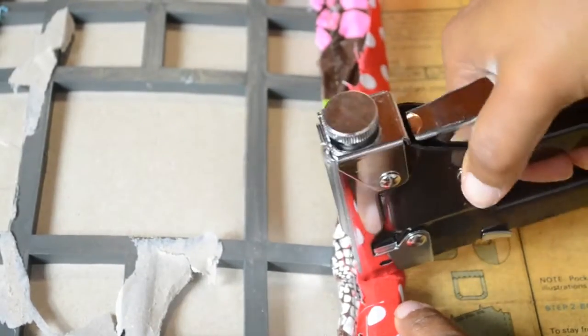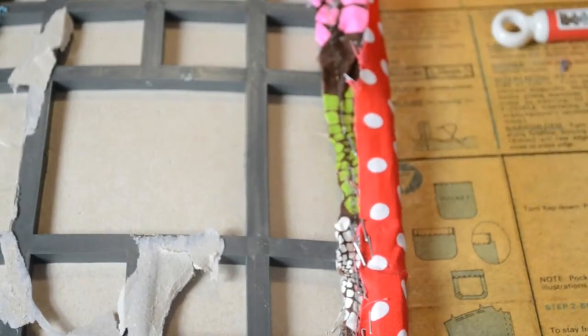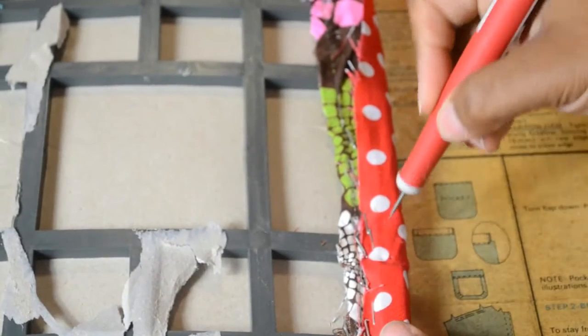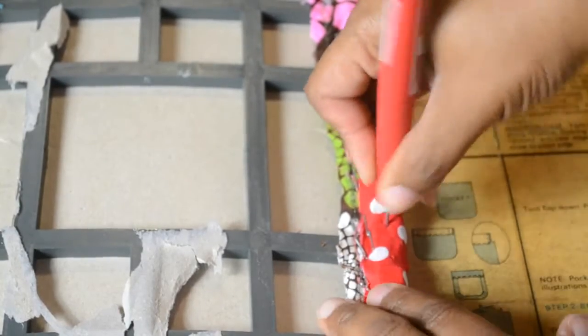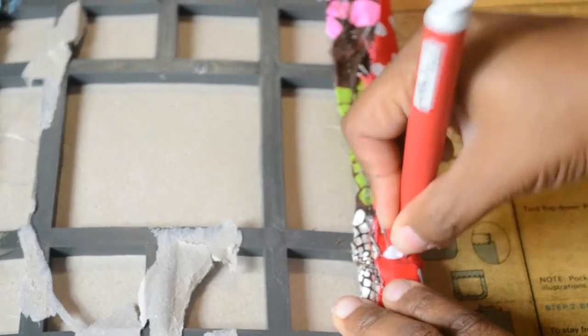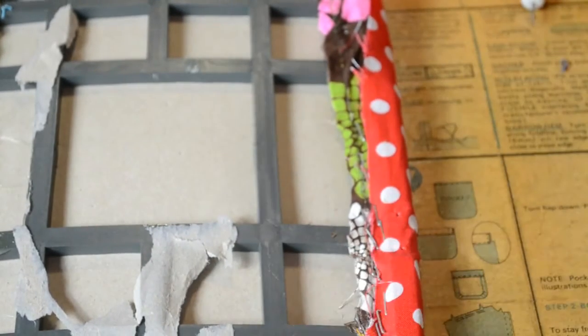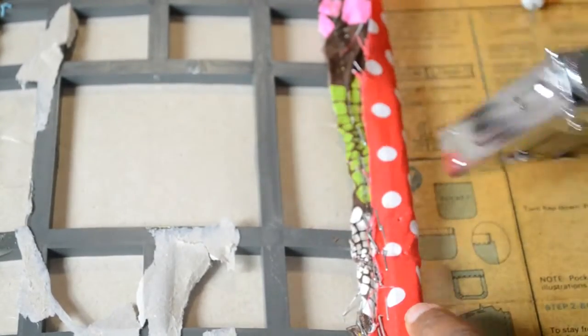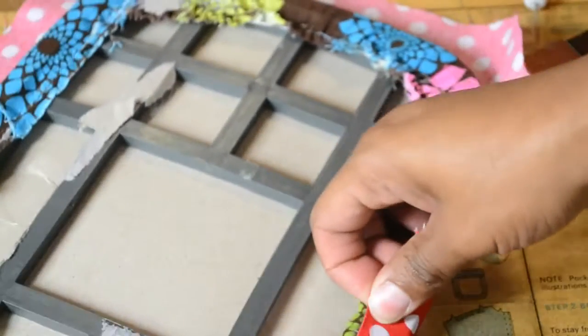And then I'm going to continue to staple this fabric. I also got my handy dandy pink hammer to bang these staples in, because I am not the best at stapling or upholstering furniture or fabric. So I'm just reinforcing these holes with this piercer. Love these little handy dandy tools that they have for us crafters. And I'm just going to continue to make sure that the fabric is being pulled and stapled nice and taut.